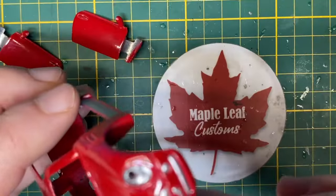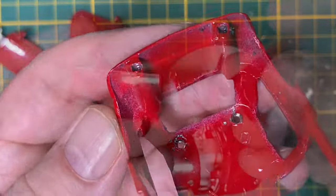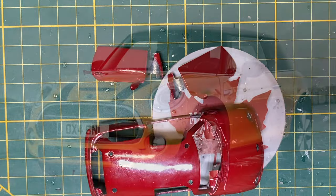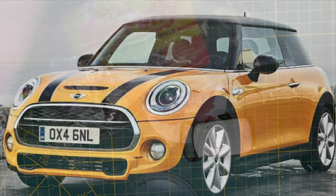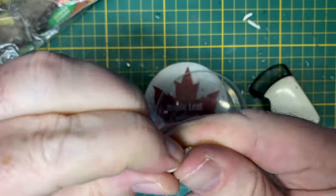These multiple short little video clips serve two purposes. First, it lets you know what the casting looks like in all of its various stages, and secondly it's reference material for me to go back and look at when I'm painting and detailing and trying to remember what it looked like in the first place.